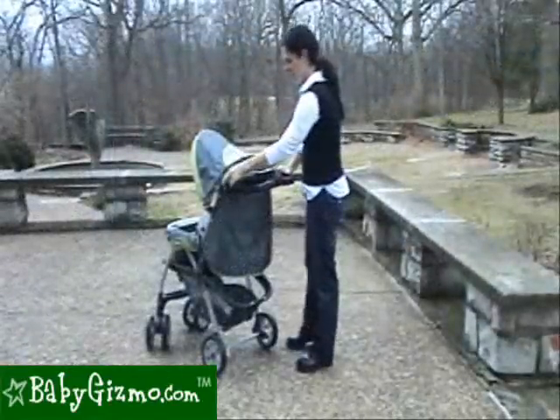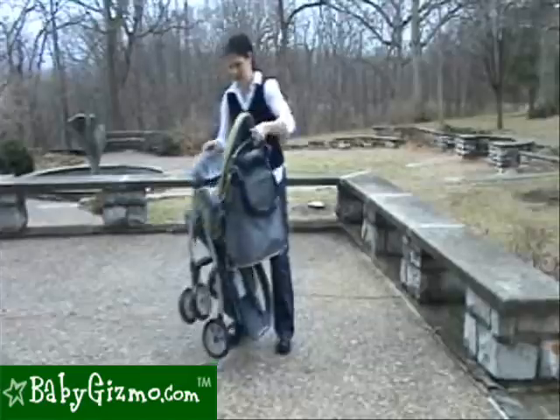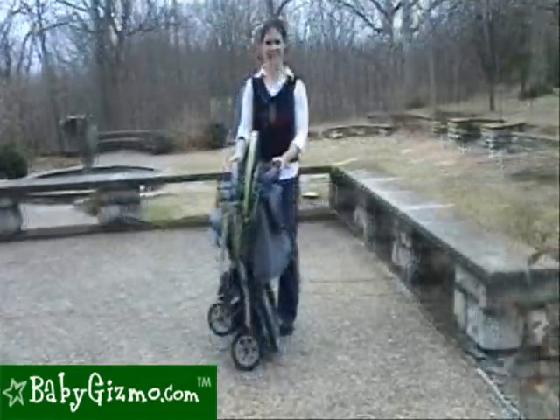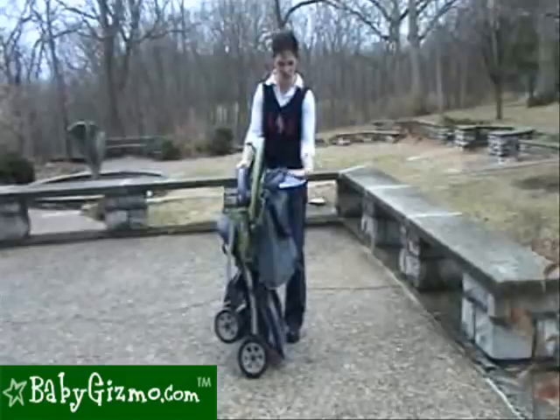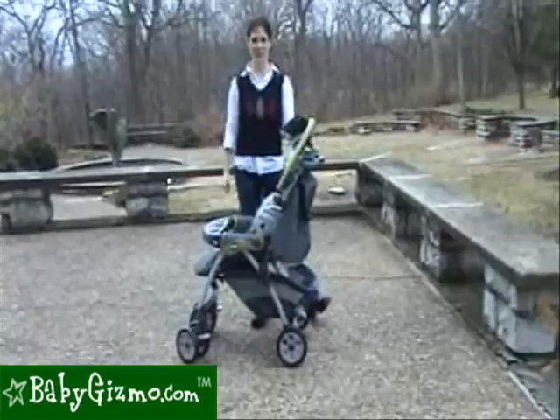Folding the stroller is easy to do. Push down this handlebar, pull up on this lever, and it locks in place. And unfolding is just as easy — the same lever, pull it up, and your stroller opens just as quick as that.